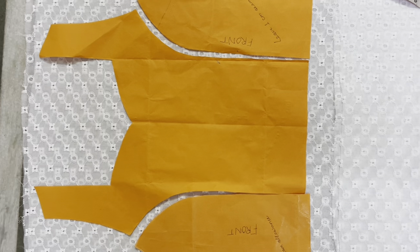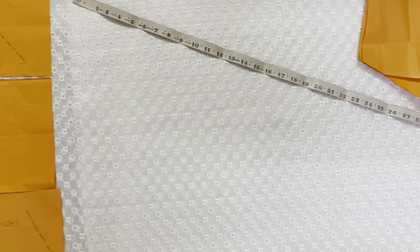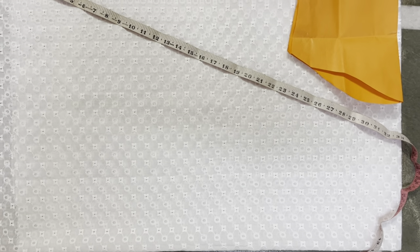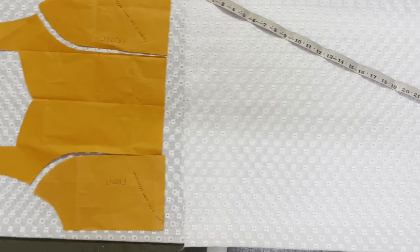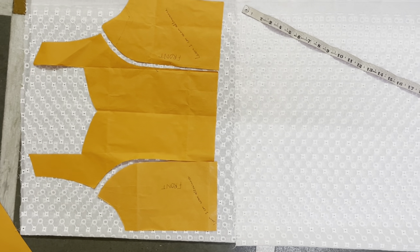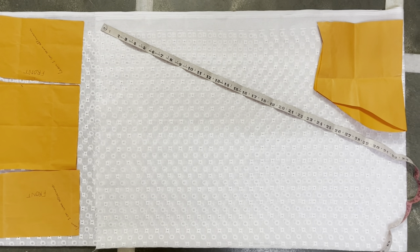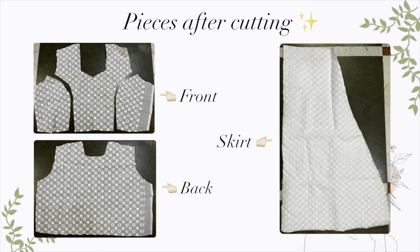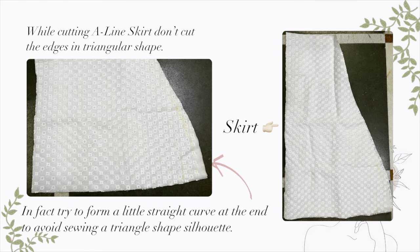The length of the fabric was just two meters and I was supposed to fit a midi dress into it — like, how? So I first tried to place all the pattern pieces and see if I could cut the right amount of fabric out of it. And surprisingly, I had enough fabric to make a midi dress out of it!